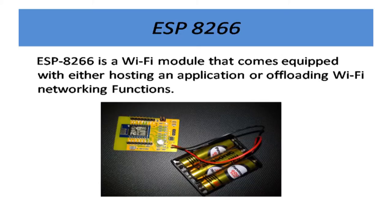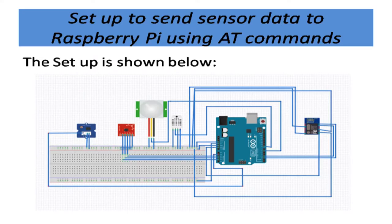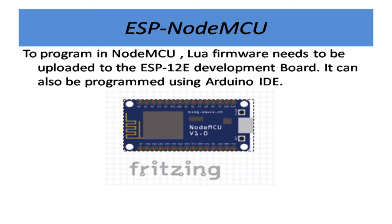This is our ESP module. It can be programmed using Arduino IDE or the Lua firmware. In this setup, we have just replaced Zigbee with ESP8266, and now on Raspberry Pi we don't need any other connection. This is the output obtained on our custom dashboard, created by our team. We started by connecting ESP directly and are now using the NodeMCU version.